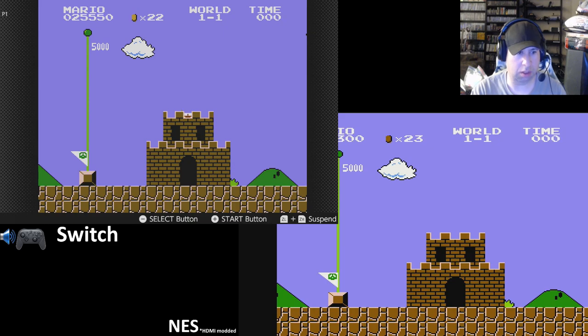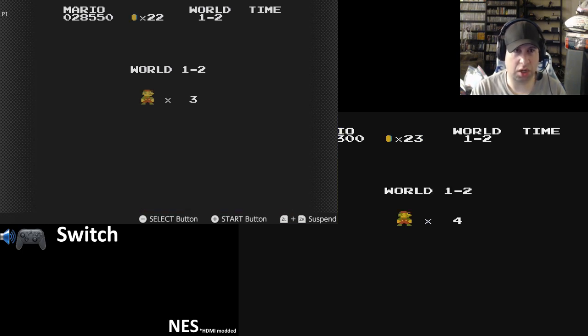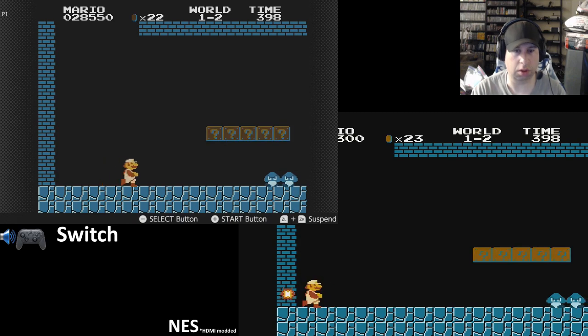Graphics look pretty spot on. I mean, it's NES — you don't have to worry about performance too much, but it doesn't stutter or anything like that. Input lag is really, really small. I mean, there's a wireless controller that I'm playing on.